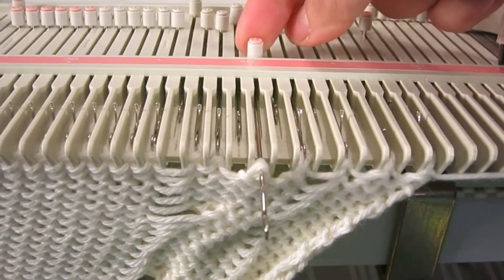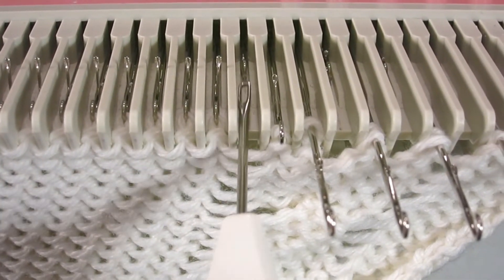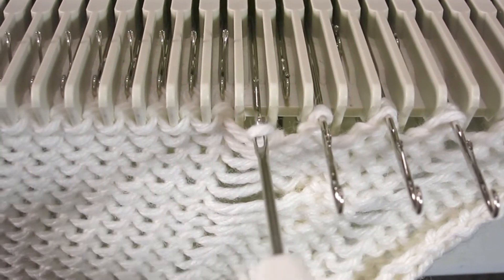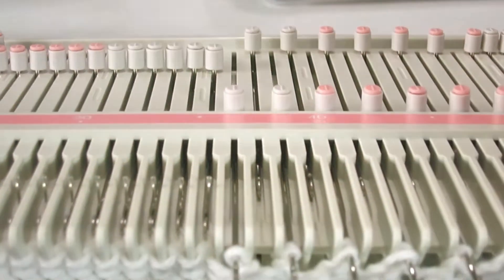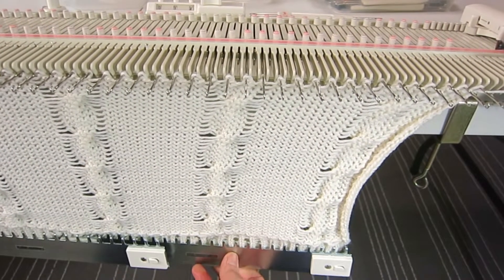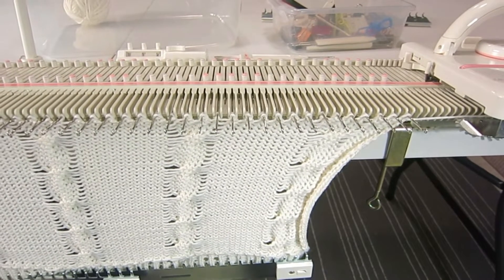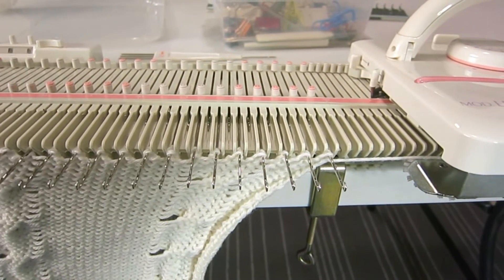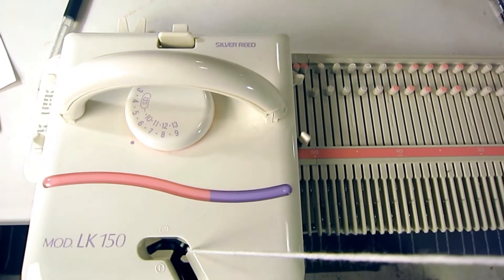Make sure you put the empty needle back to the non-working position so you don't knit it by accident. Some needles are already empty because we dropped the stitches next to the cable — that's okay. If a needle is empty but needs a stitch, just transfer the next stitch to that position. Now I've finished transferring all the stitches to every other needle, and we can start knitting the mark ribbon. I have 23 rows, so I'll knit 23 rows, increasing tension to 6.5 for the first tight row, then changing back to number 6 for the remaining rows.